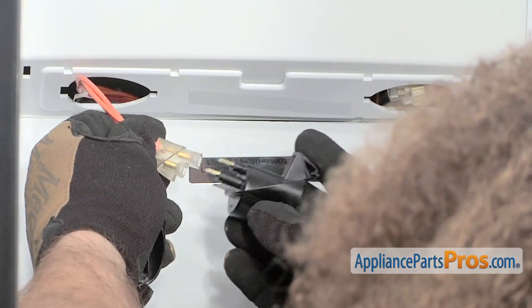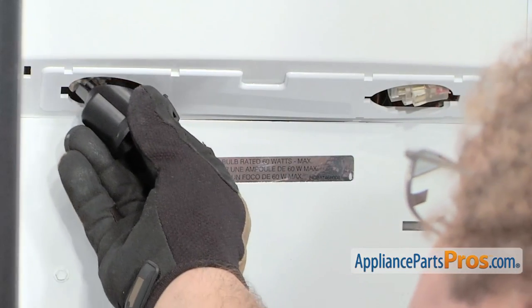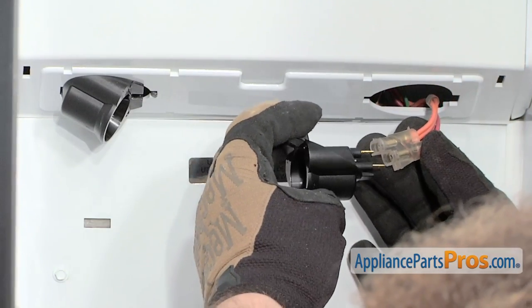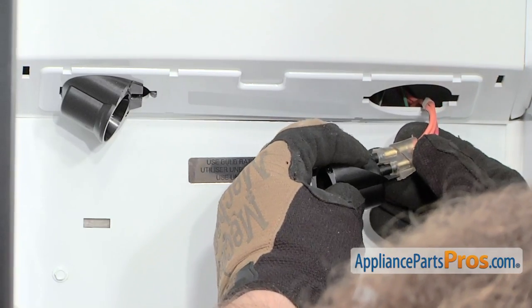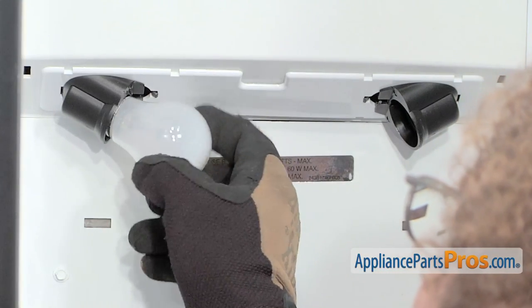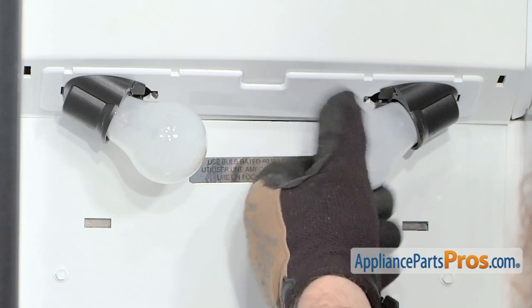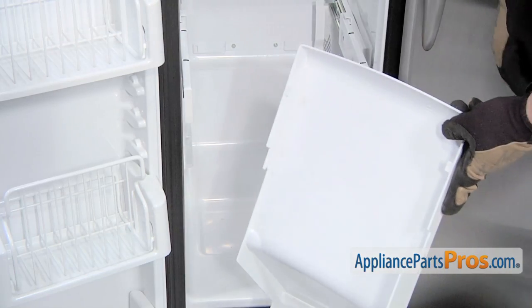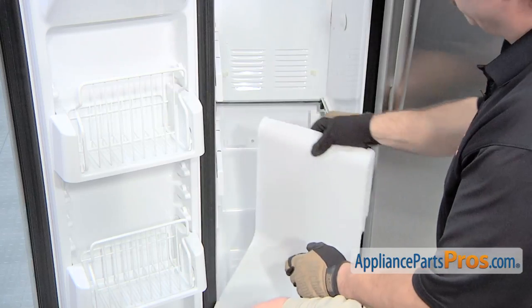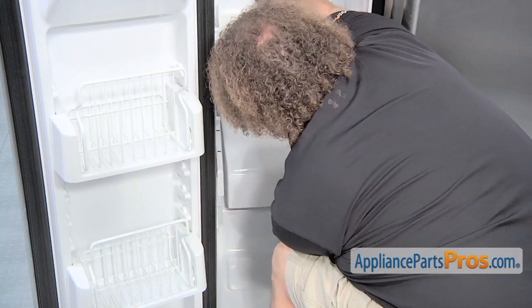Now we can reconnect the sockets and put the light bulbs in. All you have to do is plug the sockets in — make sure they go all the way in and get a good connection — then snap them back into the housing. The one on the other side is done the same way, and then we can screw the lights back in. To put the trim piece in, make sure that these tabs go behind the little locking tabs on the wall. Set those tabs a little bit above the ones on the back wall and then lower it down into place.